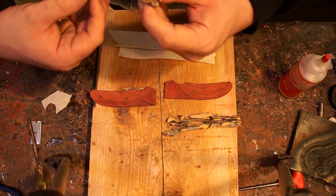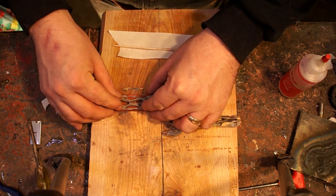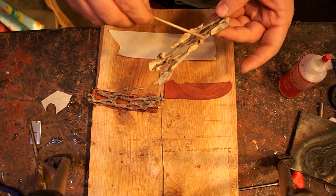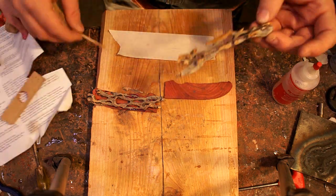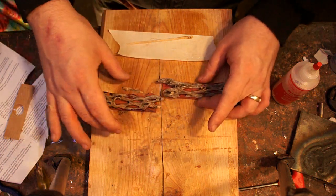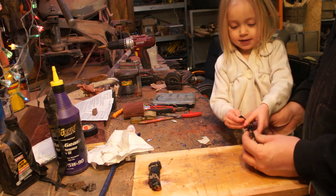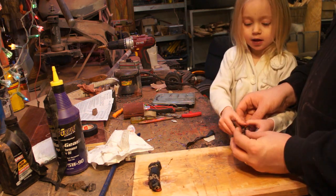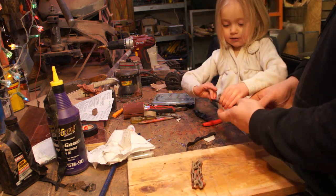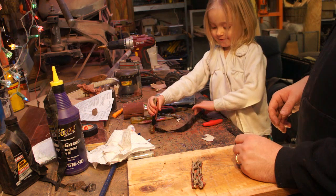I'm using a little bit of five-minute epoxy. Off camera I wrapped those in some electrical tape to clamp them together. It's pretty nice because you can apply however much force you want depending on how much you stretch the electrical tape around it, so it's a really good temporary clamp to put on there while something dries.